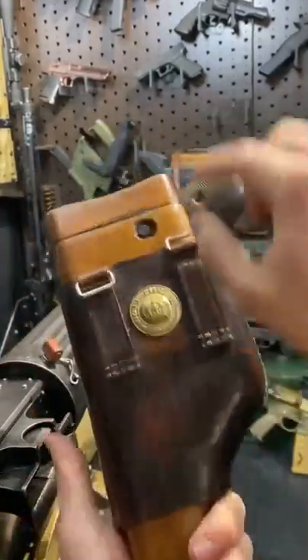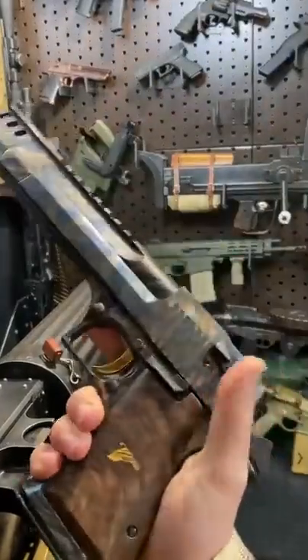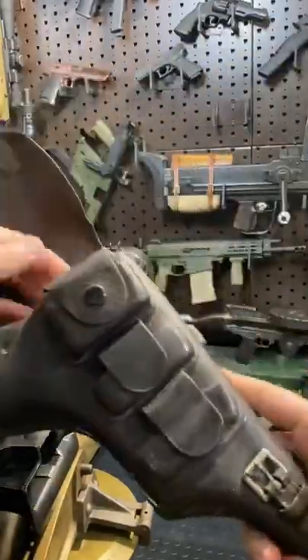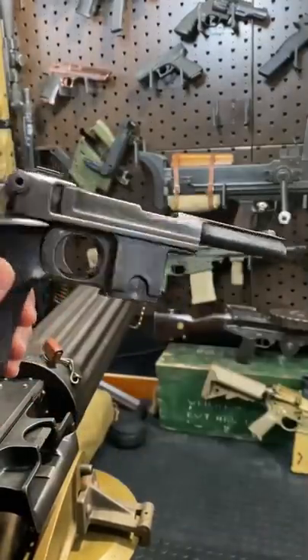Hey guys, Armourgun here today. This is a brim handle. This is a Desert Eagle. And this is something completely different and super cool — the Bergman Bayard 1910-21.